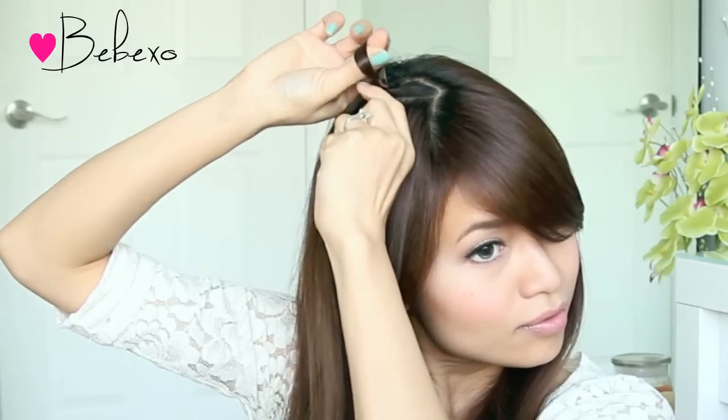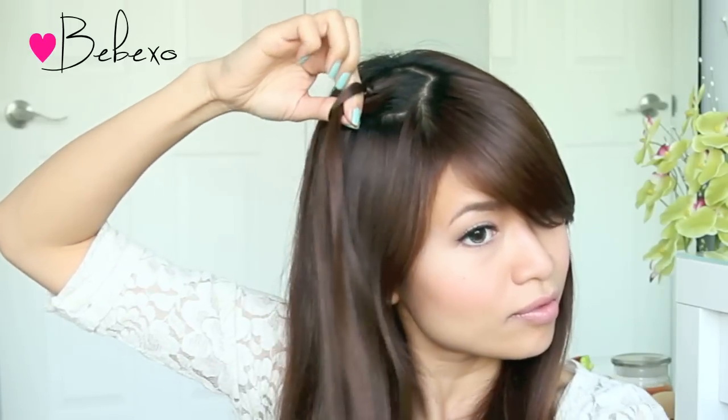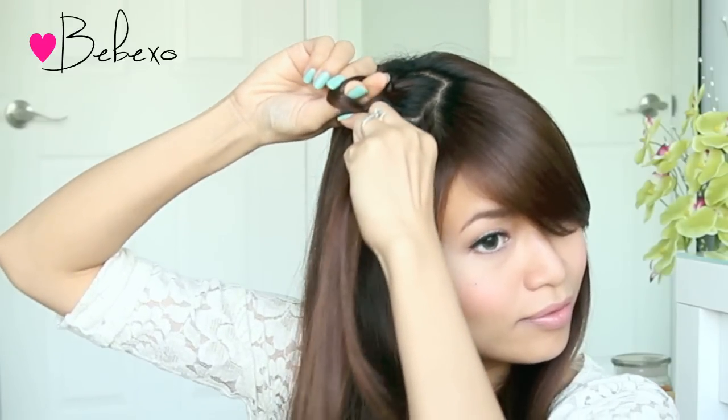Slide your index finger and your thumb back into the loop, then with the other hand hold onto the strand and pick up some hair with your thumb. Combine the two strands together and loop them through the hole. You just need it big enough for your index finger and your thumb to slide back in.